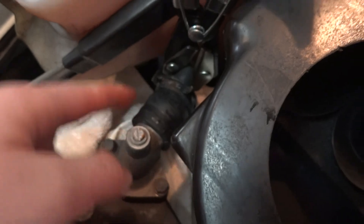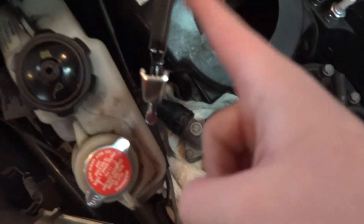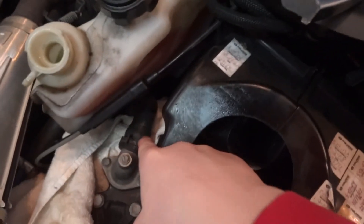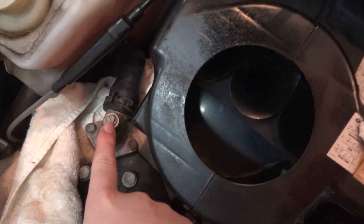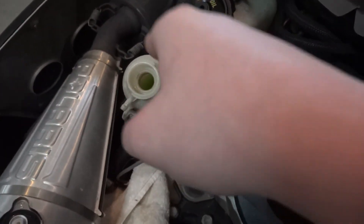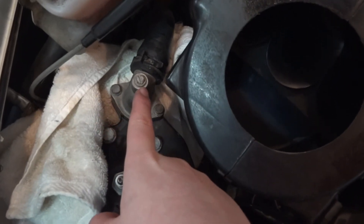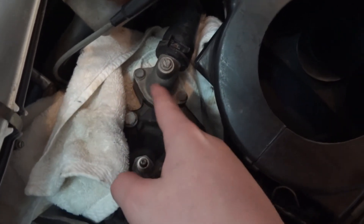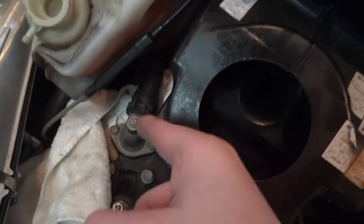To bleed the system, unclamp your hose. Take your coolant cap off to let some air in, then loosen this fitting up — you should hear the air come out, and then coolant will start dribbling out. Tighten that back up and clean up any coolant spill.